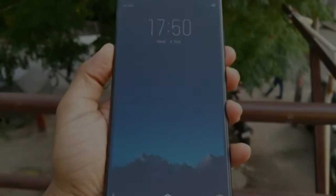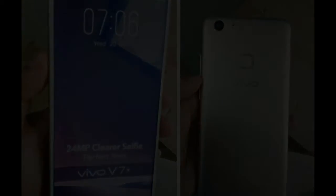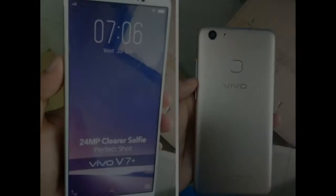In comparison, the Vivo V7 is no wider than the Asus Zenfone 3, but slightly higher. To illustrate how compact the size of Vivo V7, I also compare it with the Huawei Nova 2i.